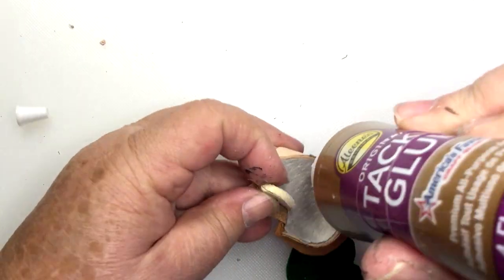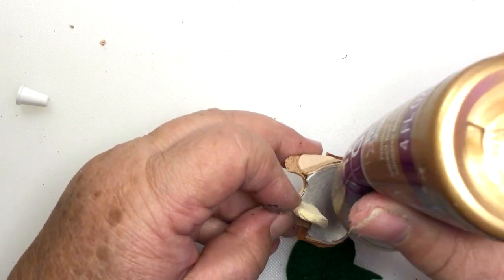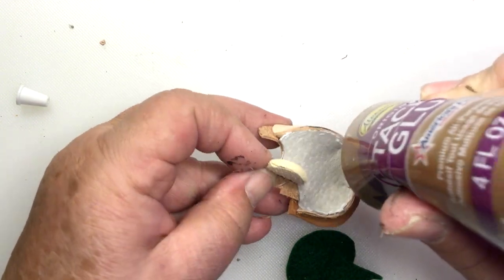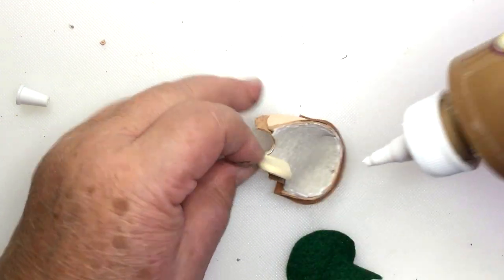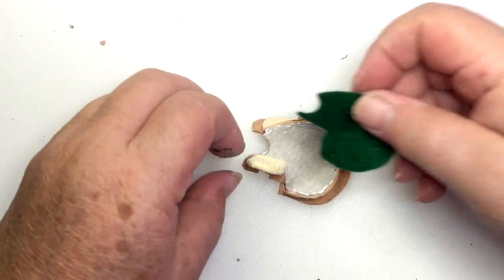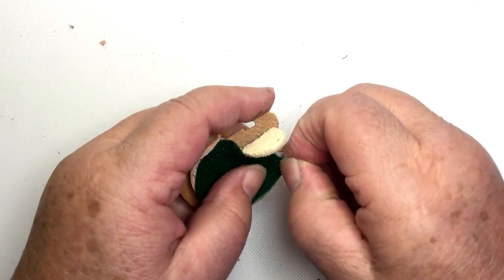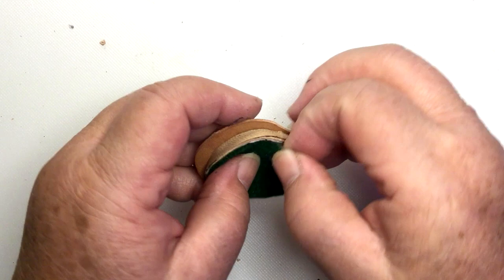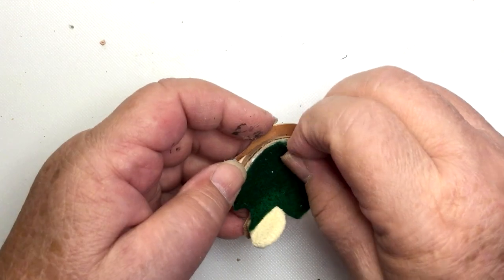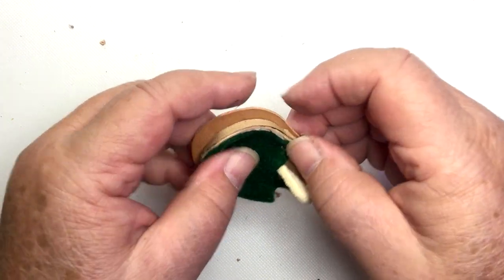Okay, now we're going to do this padding. It could be craft felt, it could be batting, it could be more suede if you want. Basically we just need to boost up and kind of hide that rough edge a little bit. So I'm just going to put glue around to the edge, and I also need to put a little glue right underneath that fixed pommel just to keep it in place. Craft felt doesn't always deal well with glue — it gets stiff — but we don't want it to get stiff. So that's why I'm just doing the edges.